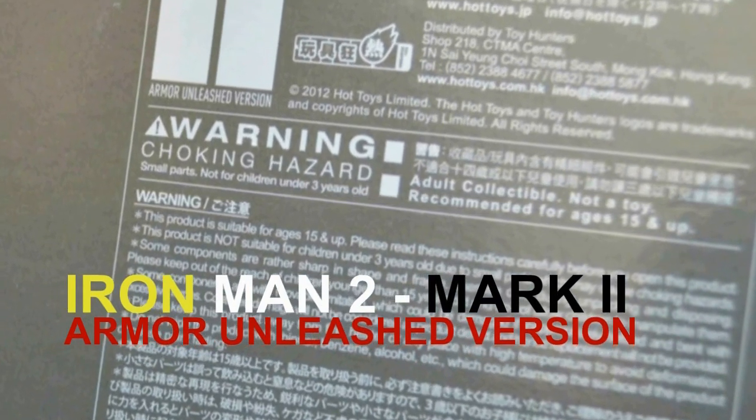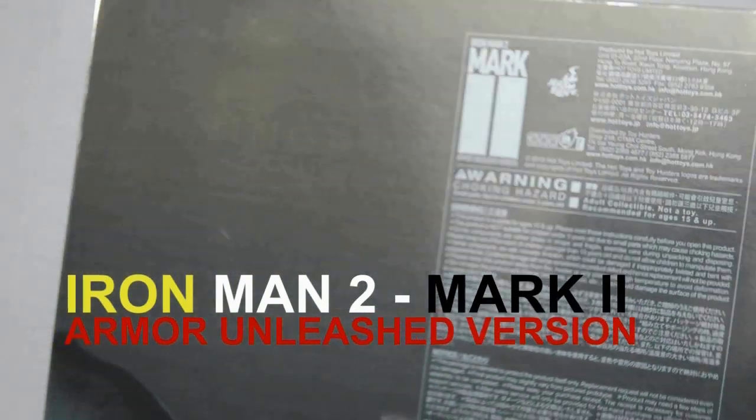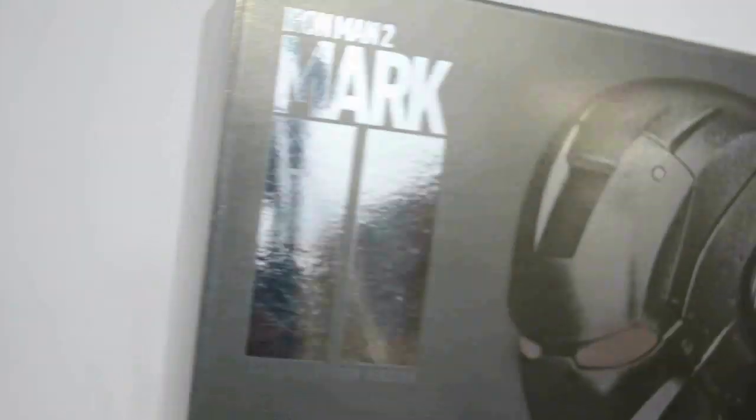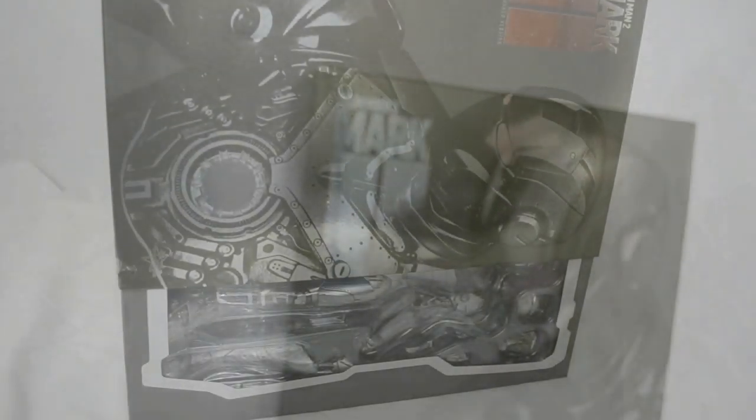There's something to be said about that — the actual figure itself is very fiddly and the small parts are easy to break, so that's a word of warning. As you can see from the logo, in partnership with Marvel Comics, these action figures truly are a collector's dream. The presentation is top-notch as well as the quality.